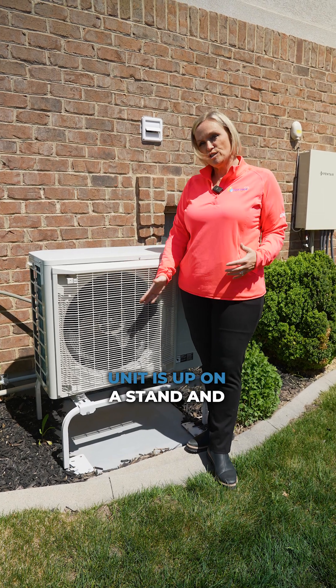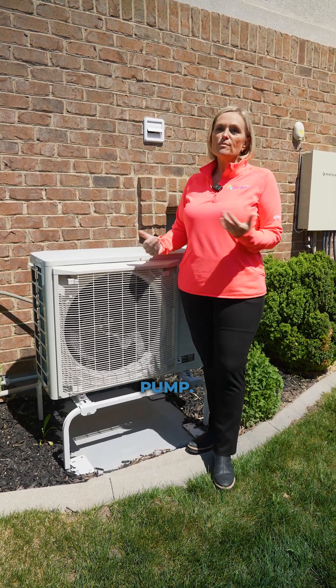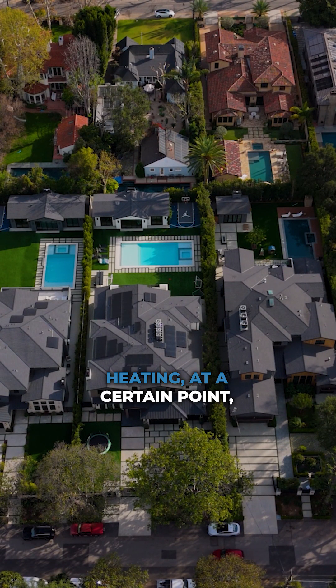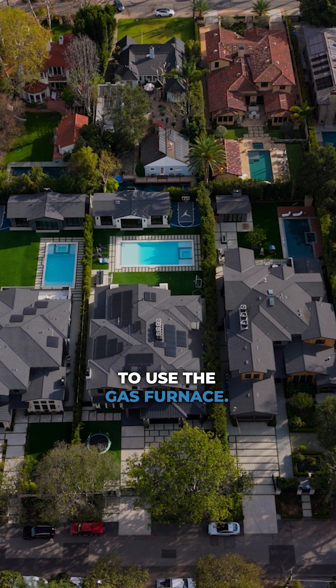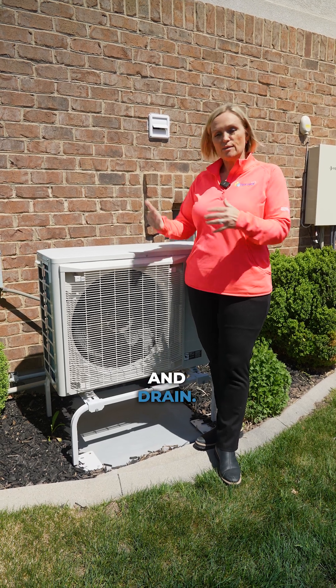You'll notice that this unit is up on a stand, and that's because it is a heat pump. As it cools down outside and this unit is heating, at a certain point it'll become more efficient to use the gas furnace. We need it up on a stand so that it can defrost and drain.